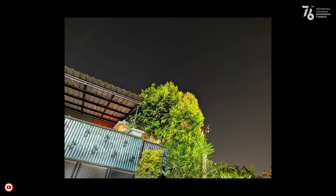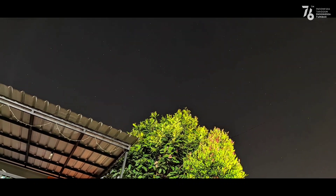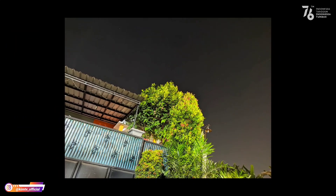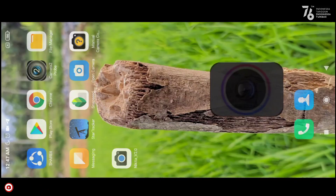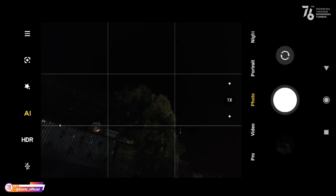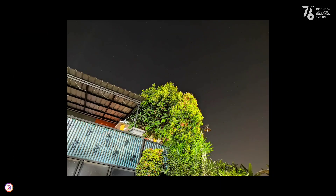Coba kita lihat hasilnya — seperti ini teman-teman, hasilnya mantap. Untuk warnanya tidak terlalu over, warnanya pas. Kemudian untuk perbandingan: ini menggunakan kamera bawaan — gelap banget. Dan ini untuk astrophotography on menggunakan Gcam Nikita versi 2.0 konfig merdeka — ini perbandingannya. Sudah cukup untuk tes mode malamnya.